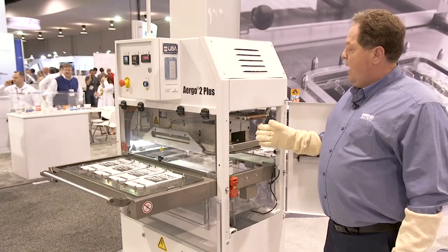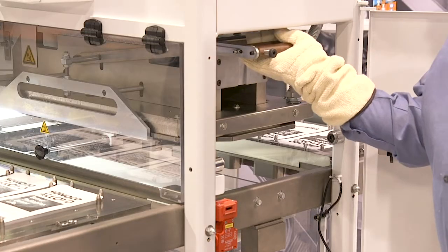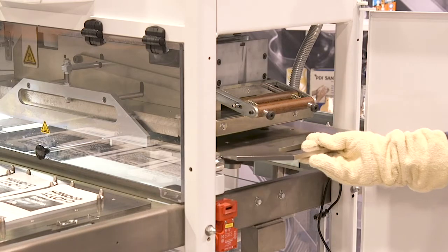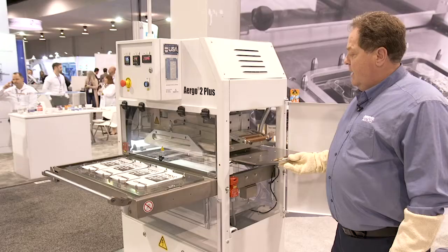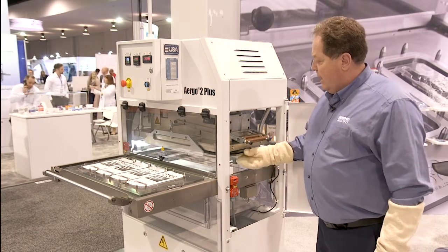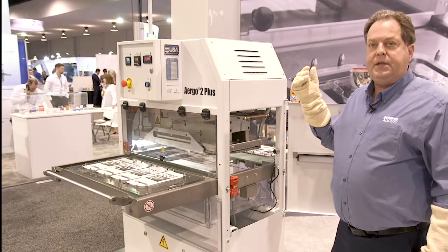This feature allows a single operator to unload the heat plate for removal. For installation, it's an easy drawer system that locks into a detent for remounting.